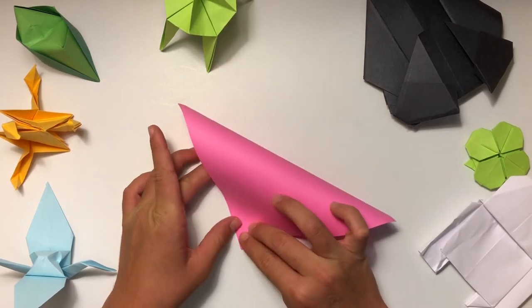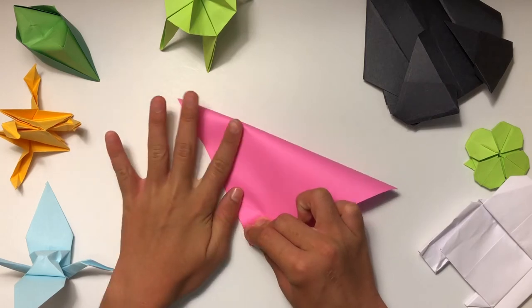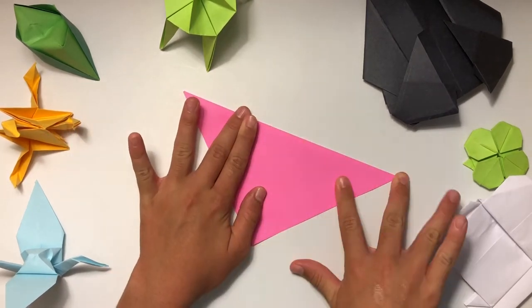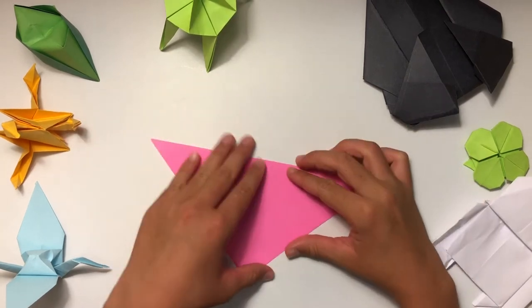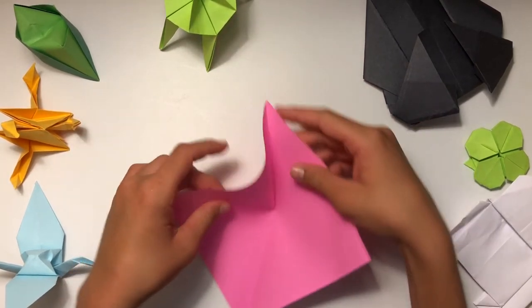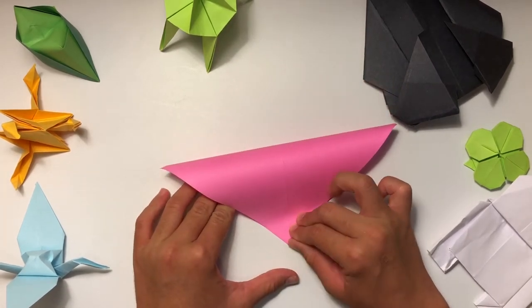First you're going to fold it diagonally one way. I like to crease with my fingernail because I feel like it's just easier and it gets a really good crease and it doesn't take too long. Fold it diagonally that way, then do the same thing on this side.